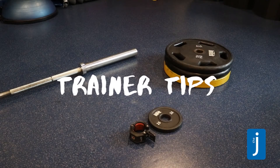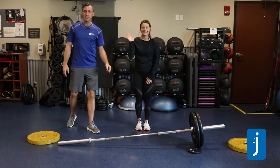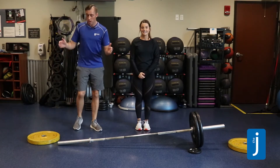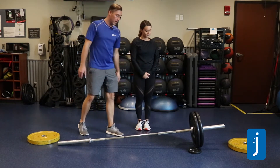This demonstration applies only to unloading and loading a bar that is on the floor, and not on a squat rack or bench press. Hello everyone, this is Jason and Sabra from the JCC, and we're going to show you how to load an empty bar on this side and how to add weight to your bar on this side.